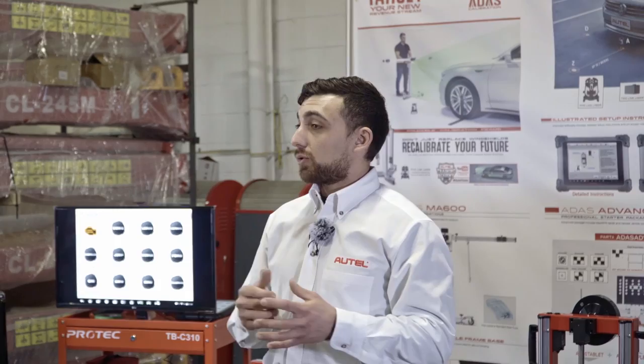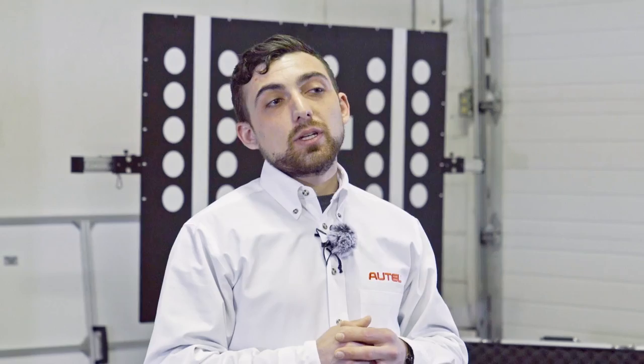So who here knows what ADAS actually stands for? We have active ADAS systems and passive ADAS systems. The difference between the two, just like the names suggest: active ADAS systems actively correct the vehicle speed or direction to maintain vehicle safety. Passive systems offer the same type of functions, but instead of correcting the vehicle, they provide warnings or some kind of message to the driver, and then it's up to the driver to make those corrections manually.